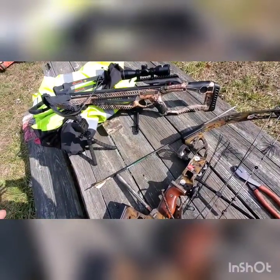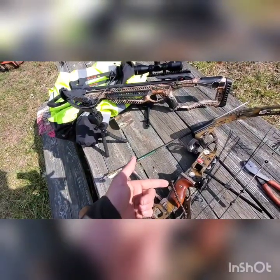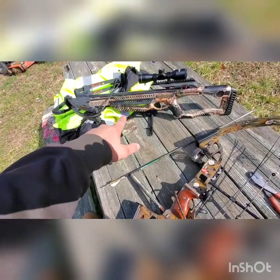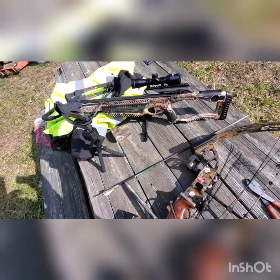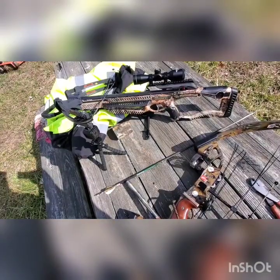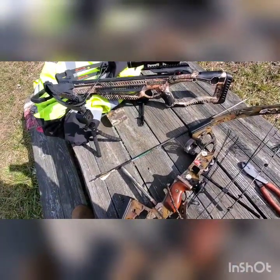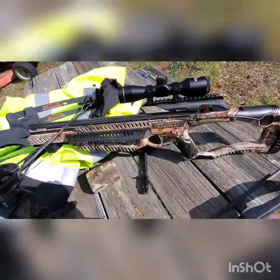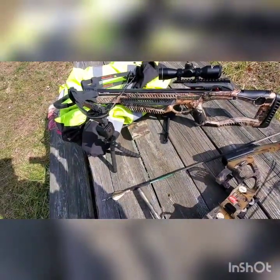Someone might ask why my arrows look like that — the reason is I haven't shot this compound bow in about two years. I've been shooting my crossbow, which is nice. It doesn't hinder me shooting accurately and comfortably like the compound was, so I switched over to the crossbow — the Whitetail Hunter 2.